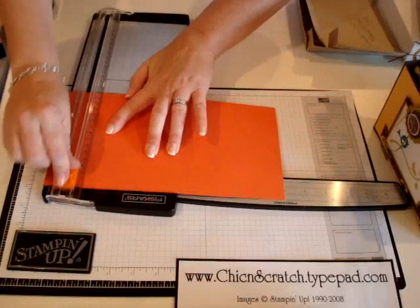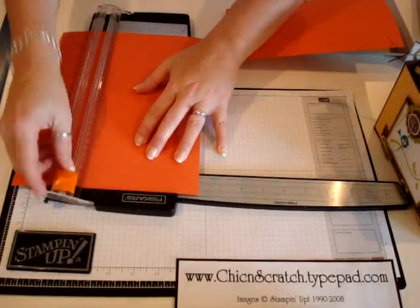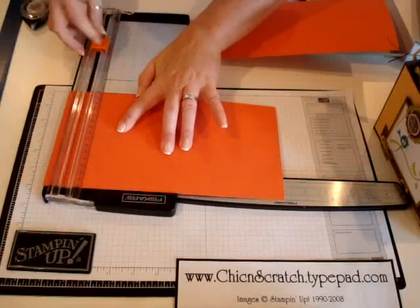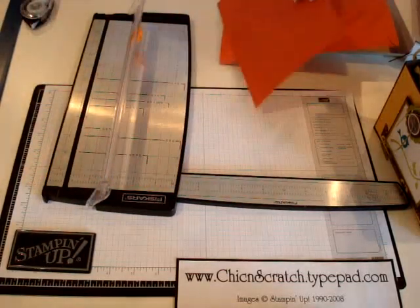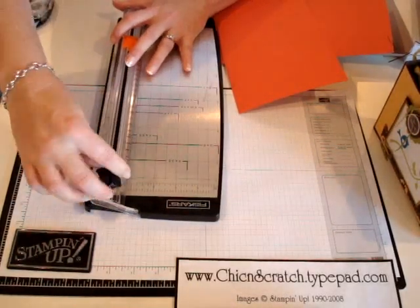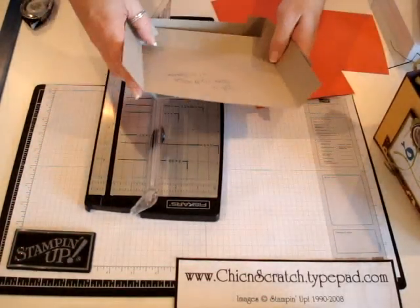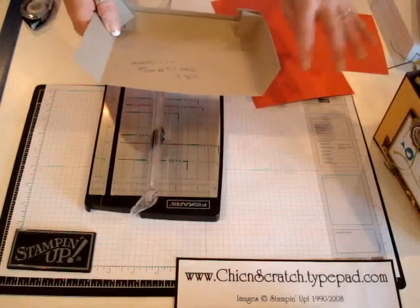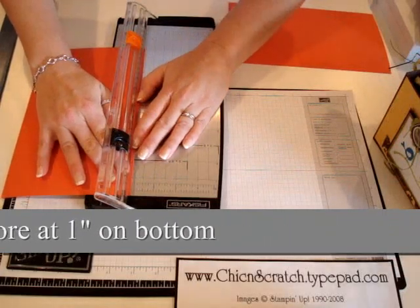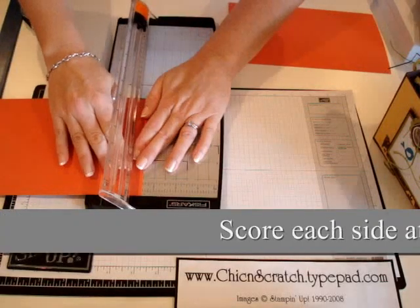I'm going to cut it 6 by 10. Now I'm going to use the black blade to score. For the smaller box — the one we're making — you're going to score it at one and a half on each side and one inch on the bottom. So I'm going to score it at one on the bottom and then one and a half on each side.